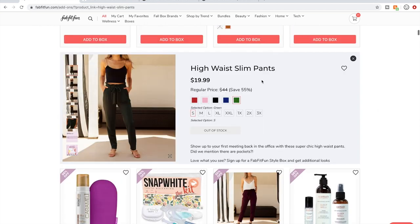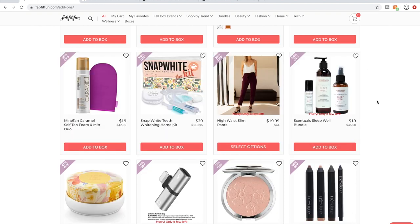Somebody posted a picture of herself in these pants and they looked really cute. For clothes in general — people say they seem to run pretty true to size, the quality is decent, and they've been impressed. Personally with clothes, I can see something and it looks super cute, put it on and I just don't feel confident. I don't feel confident enough ordering from FabFitFun where returns can get complicated, so I don't tend to get clothes.